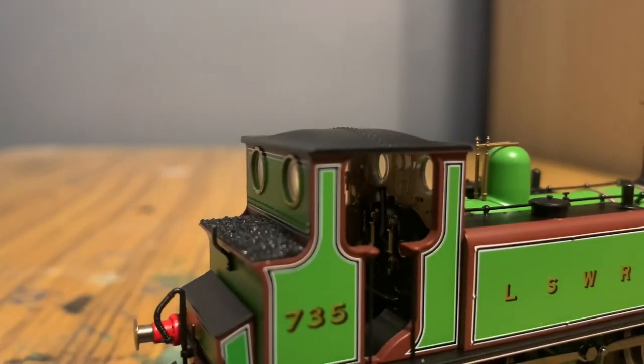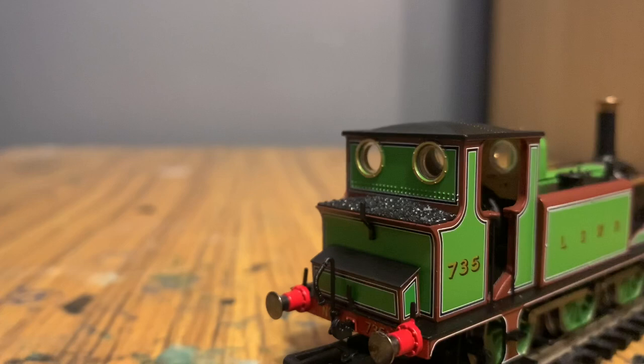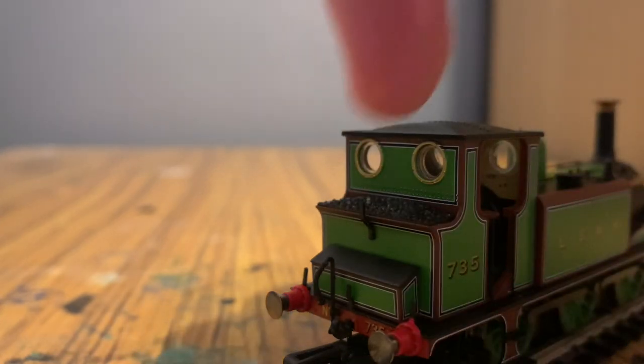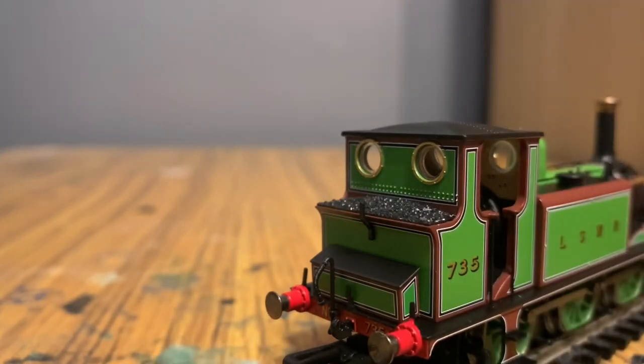Inside the cab we can see a little bit — there's a lot of detail in there, with pressure valves, separately painted parts, levers, brakes, and that sort of thing. On the back of the loco we've got some very realistic-looking coal, which is very cool, along with some decent riveting and little porthole-shaped windows.